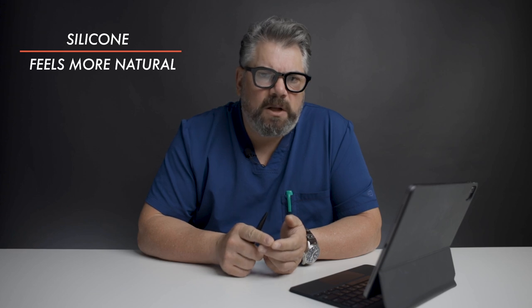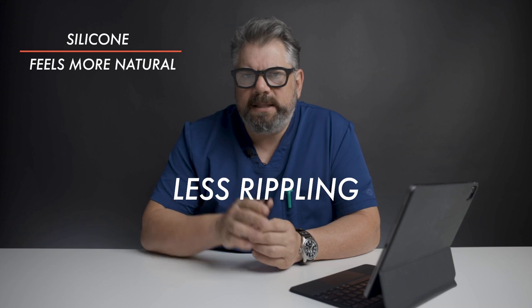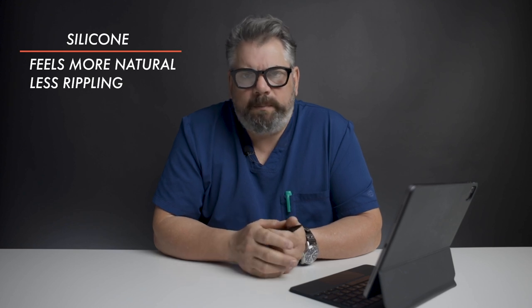The second reason I prefer silicone implants over saline implants is that there's less rippling. Rippling refers to those little curves that you can get after you have your implant in for a while, and it's less with a silicone implant.